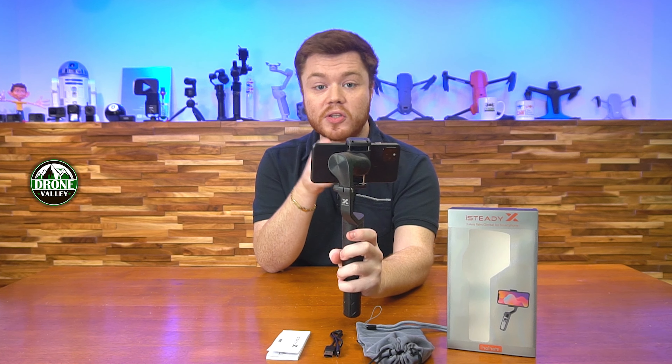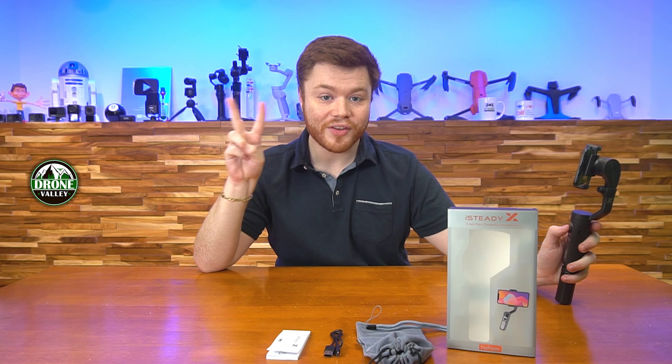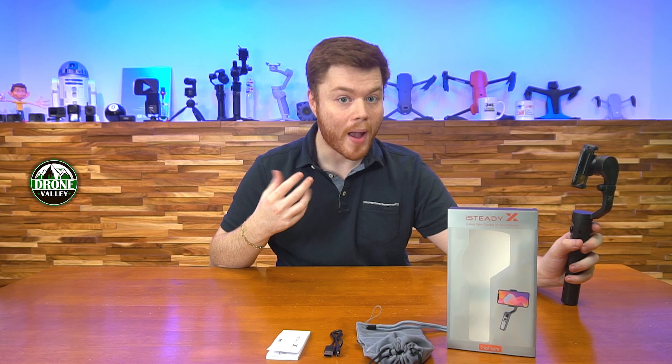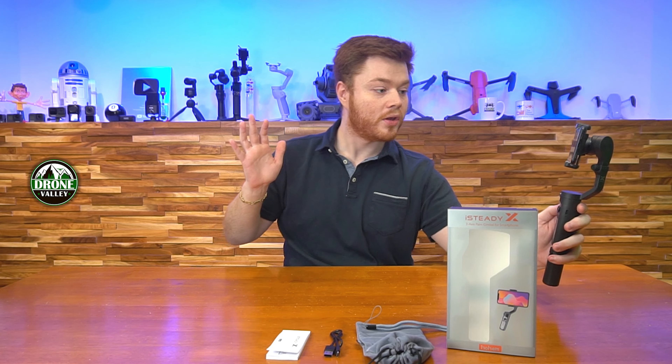After you download the app, all you have to do is hold down this power button right here and the device will turn on and automatically enter Bluetooth pairing mode. At that point you'll see a prompt on the app saying the phone is able to see the device waiting to be connected. After tapping the OK ready-to-connect button, that's it — it's ready to go.